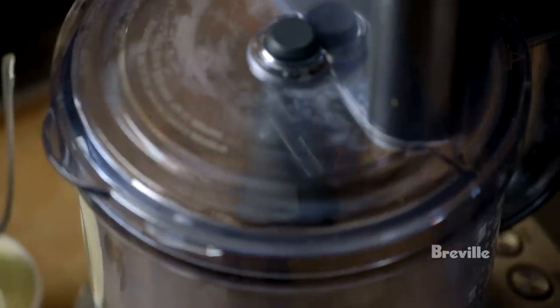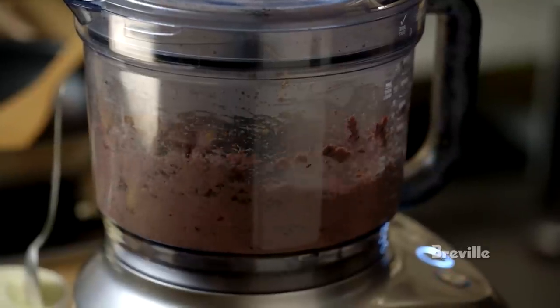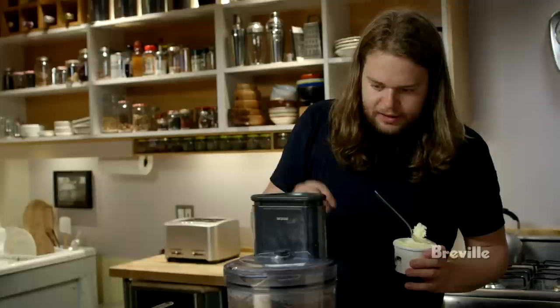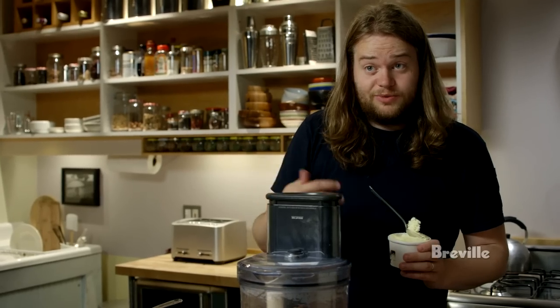I'm going to start mixing this without the butter first until all the breadcrumb and liver is nicely puréed. Then I'll add the cold butter to the mixture little by little with the food processor running, to stop the cooking of the liver and to make it nice and smooth — to make an emulsion.